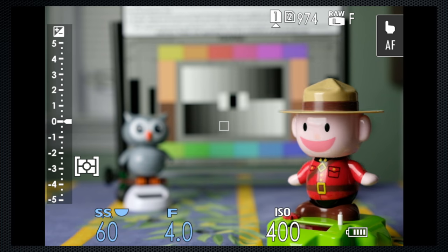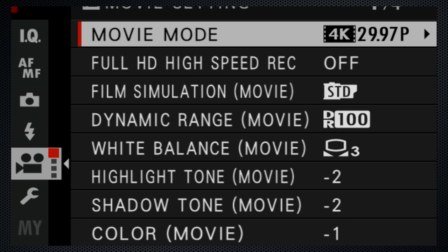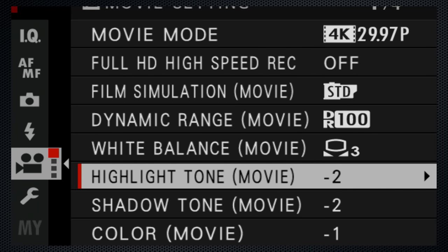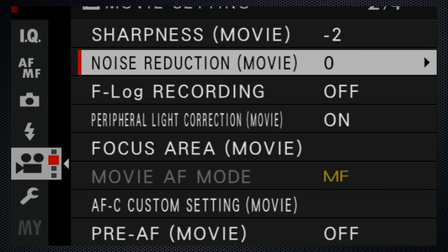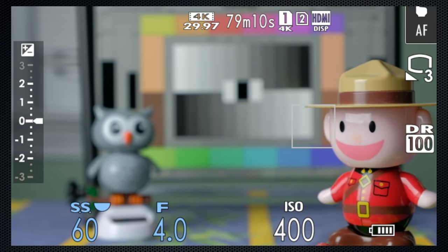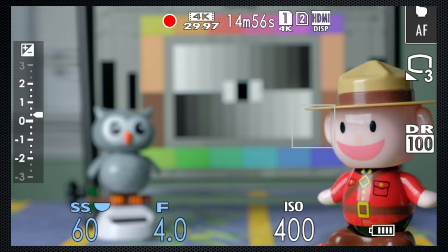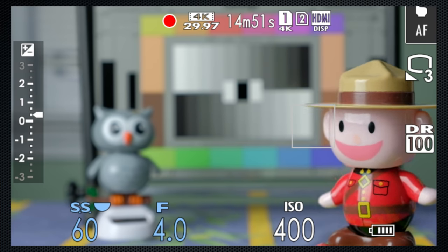An extensive set of video features make the X-H1 a highly useful video camera. There's a crop when video is selected using the mode dial, and the video menu runs over 4 screens — these settings are independent of the still settings, so switching to video reconfigures the camera. Settings at the top include time available on one or both cards for the current frame and data rate. There's no dedicated video record button; after switching the drive dial to video, the shutter button stops and starts recording.